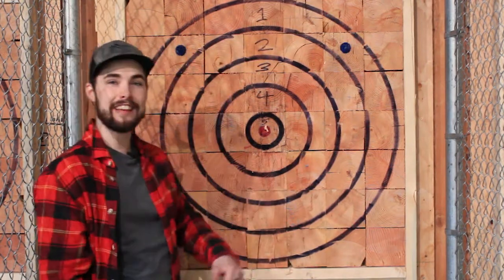So if you want to try something a little bit different than our pine straight grain boards, come on in to Axe and Grind in IMO, and we'll get you going on these end grain targets.